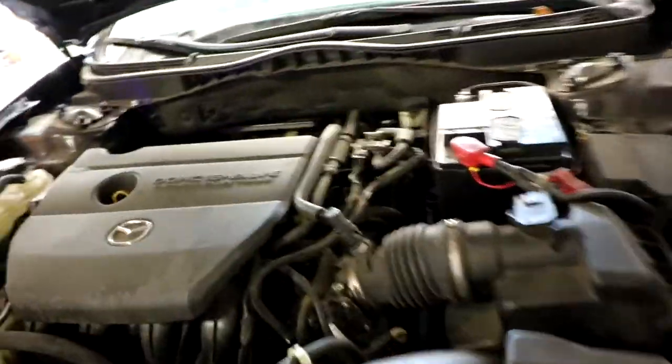Hey, what's up YouTube? This time on the Mazda 6, we are changing the automatic transmission fluid.